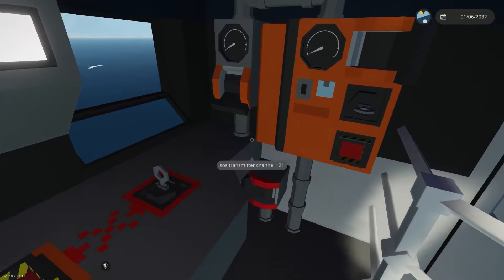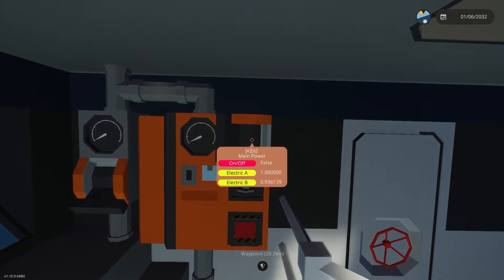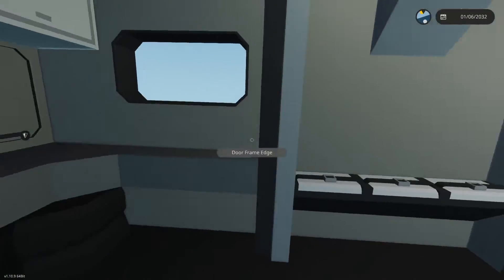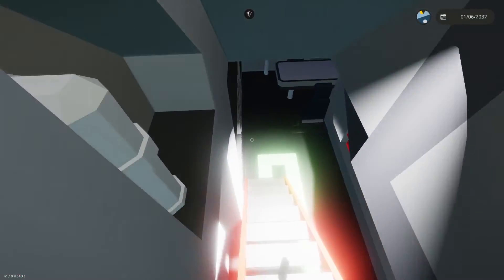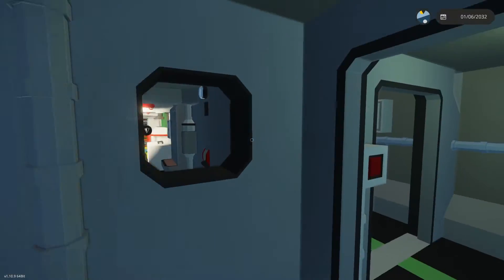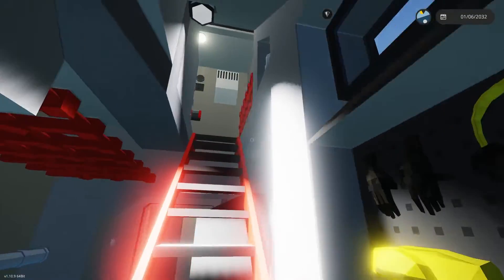Going back, we have our main electrical panel. Back here you can see all of our batteries, our breakers, and our emergency power. You can see I just turned it on — it's got emergency lighting all the way throughout the ship. This is fun if you want to do some sinking ship survival or kind of get yourself in some bad situations.